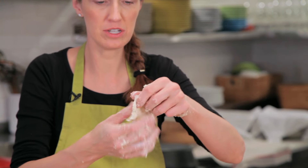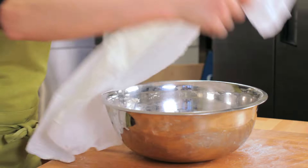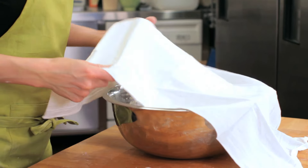After you knead it, you start to do the windowpane test to check how well your gluten has developed. Once it passes the windowpane test, you can put your dough aside and let it ferment. That process is very similar to kneading it with a mixer.